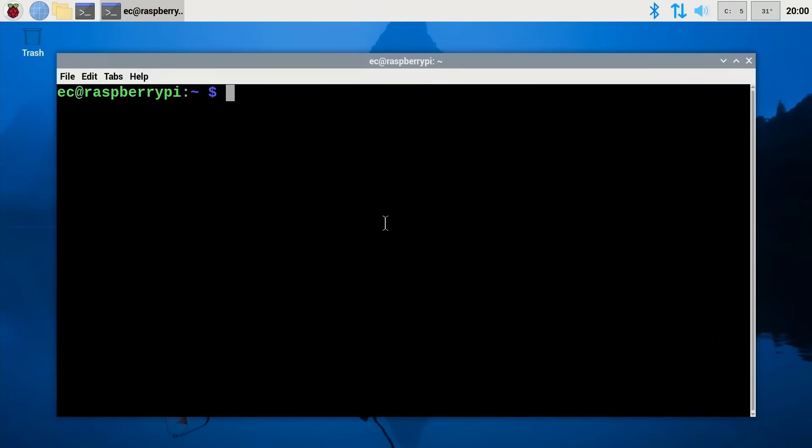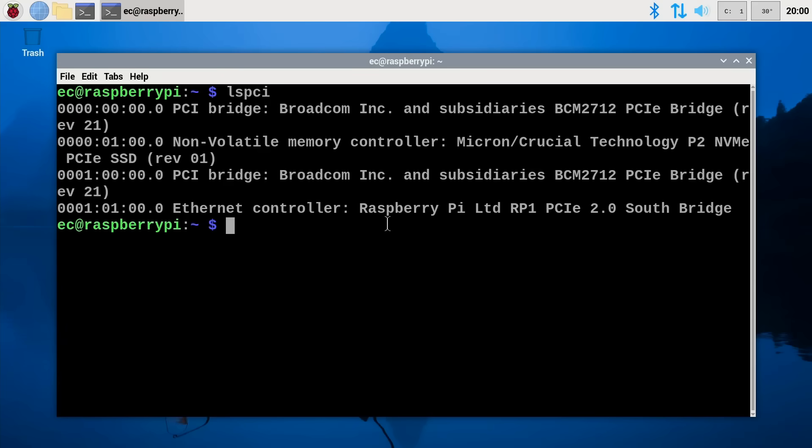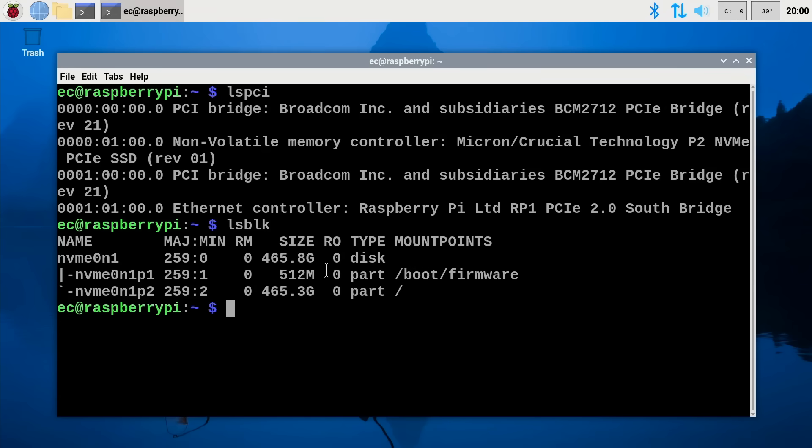Opening the terminal, let's do an LSPCI to see all of the PCIe devices on the system. They include our NVMe SSD, which is good. And if we also do an LSBLK, we can see the block devices — the only storage device is the NVMe SSD from which we're running Raspberry Pi OS.